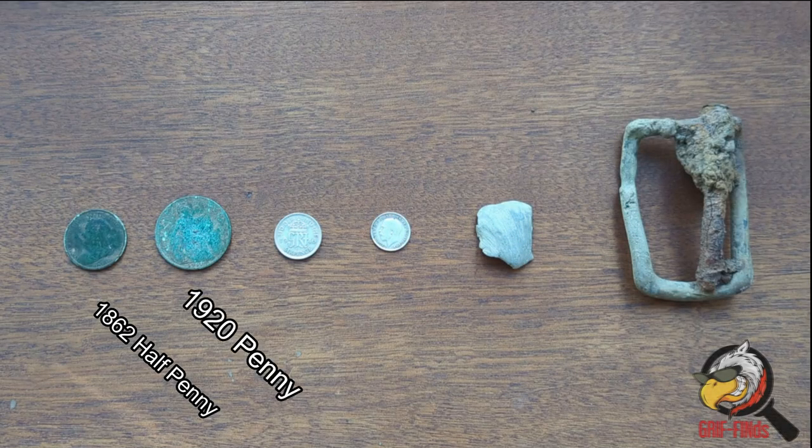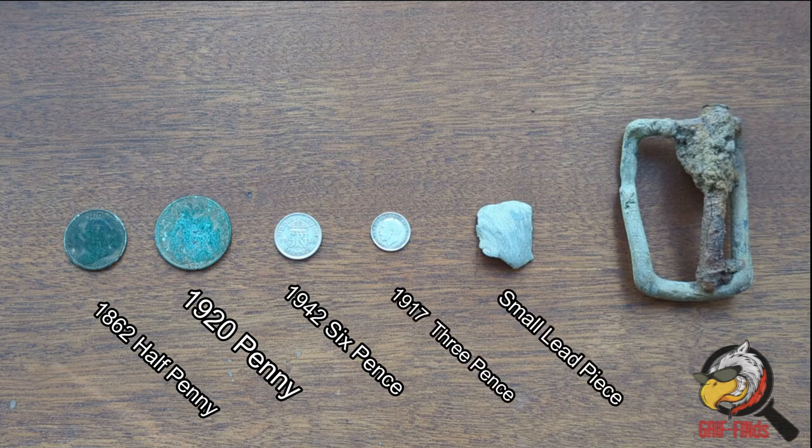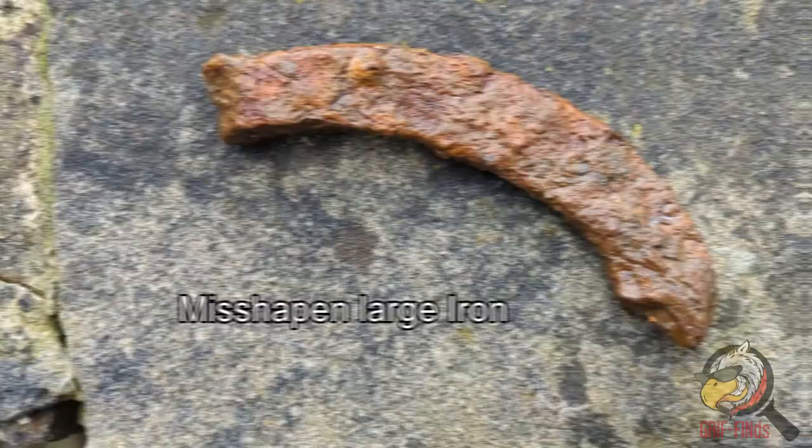The test items are: a half penny, a penny, a fifty percent silver sixpence, a three pence, a small lead piece, a brass buckle with an iron pin, and a misshapen large iron piece.